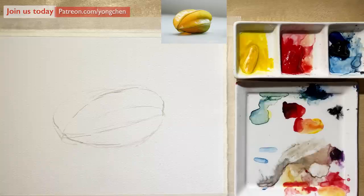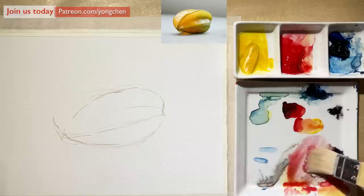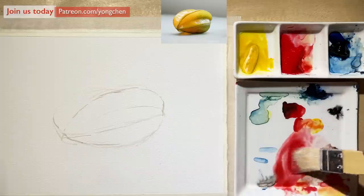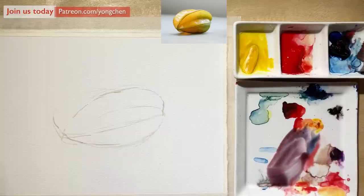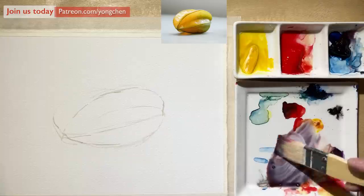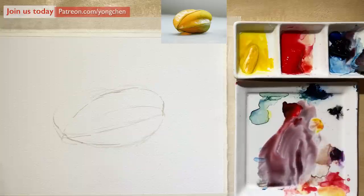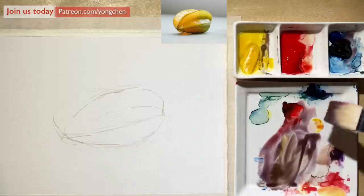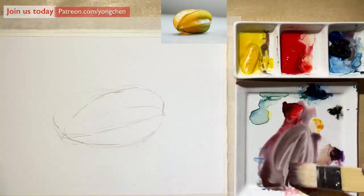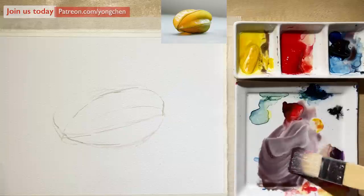Now the first thing I'm going to do is mix a gray color with only these three primary colors. First I'm going to get the red with the blue color. This is the winter blue, winter red, and the winter yellow color. This is almost grayed. I'm going to get a little bit more red into it — just warmer. A little bit more blue to make it cooler. I'm going to get a little yellow and make it more grayed.